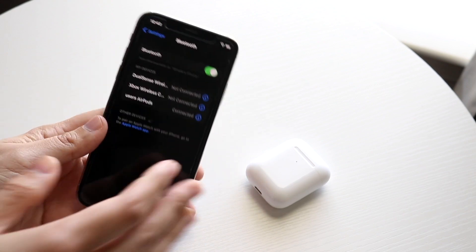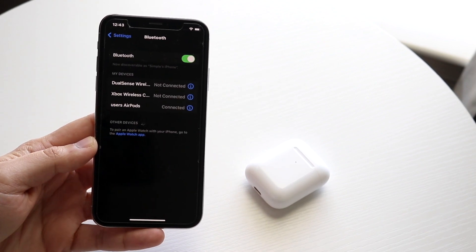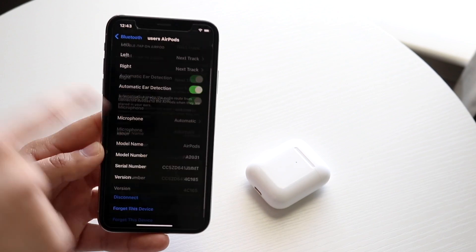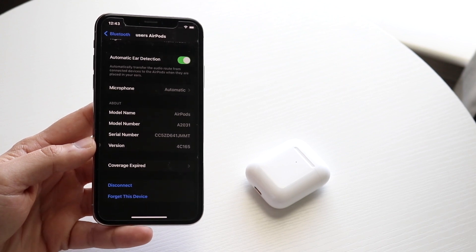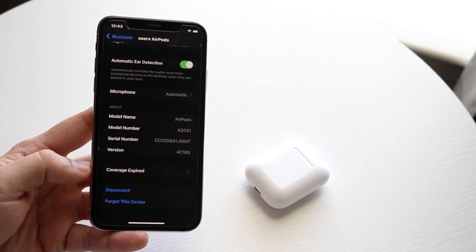Another thing that can happen is maybe you factory reset your iPhone or Android — those Bluetooth connections are no longer going to be there. Or if you've ever clicked the eye icon, scrolled down, and clicked 'Forget This Device,' that may be another reason why your phone is not showing the name of your AirPods.